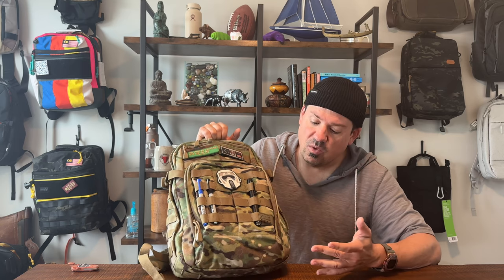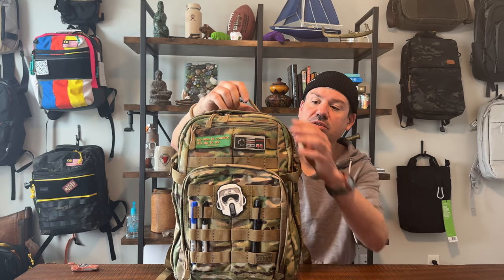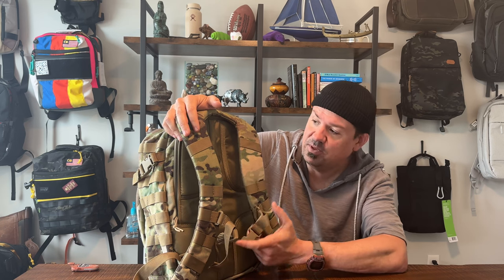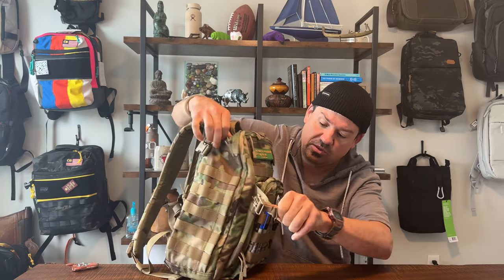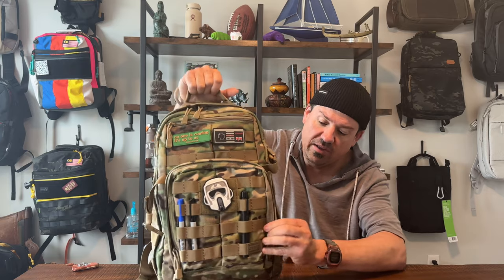This is like 1000D nylon — sturdy as heck, just about bombproof. The materials feel fantastic. There's a great grab handle on top, which is really important since you can stuff this thing to the gills and it can get heavy. On the back you've got a really comfortable back panel with a rigid plate, an interesting yoke and harness system, and a nice sternum strap. You also have compression straps on the sides.